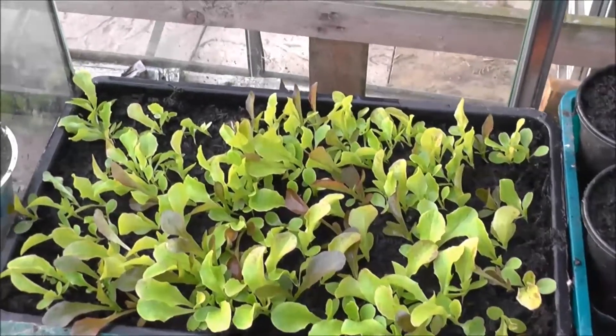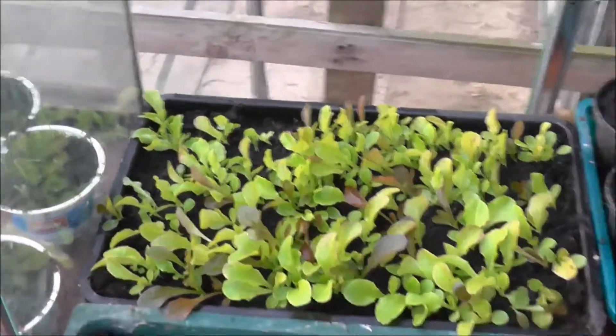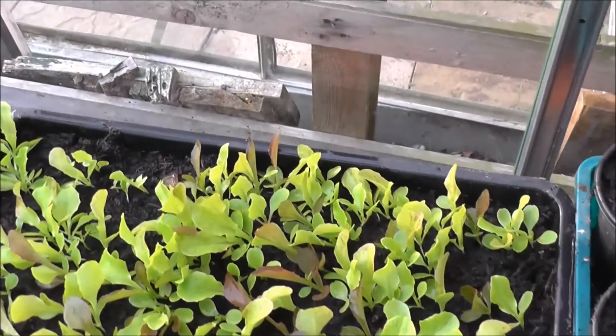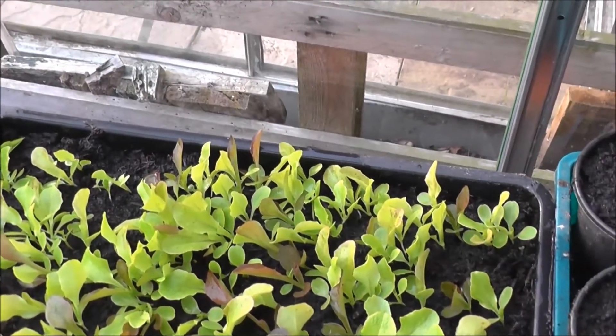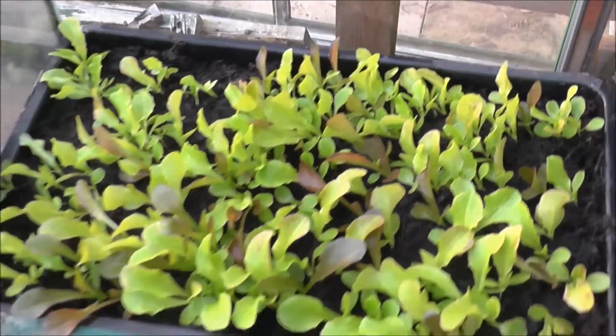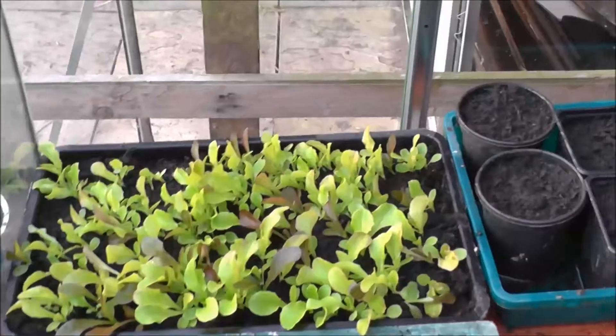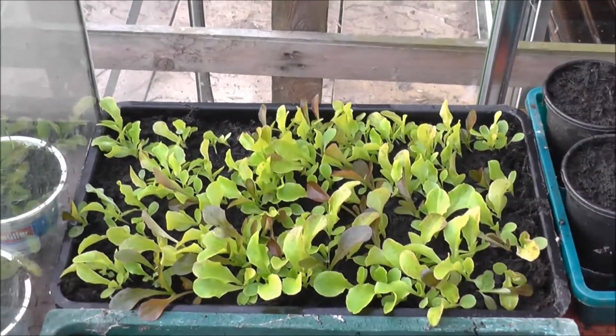I've got some cut-and-come-again lettuce — I've just sown that into a seed tray and I'm just going to use that throughout the year. I'm not going to bother planting any in the ground as there are too many slugs, so I think that's the way forward with that.